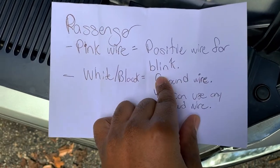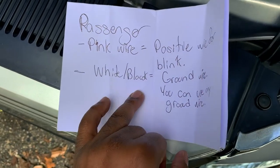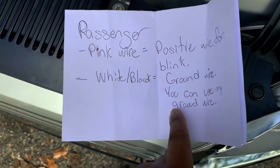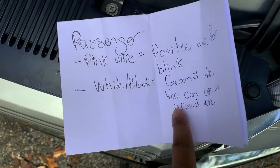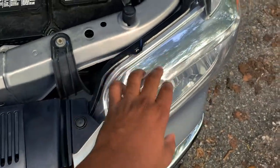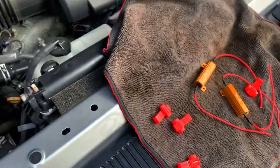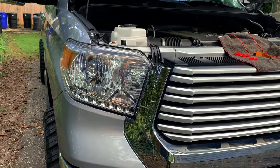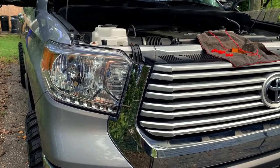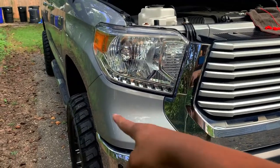So to summarize: passenger side pink wire is the positive blink wire that sends the blink signal, and white and black is the ground wire. You can use any white and black wire coming from your lights. Put your butt connectors on and rock and roll. We're doing it the right way - no shortcuts. We're taking the grill off, taking the cover off.